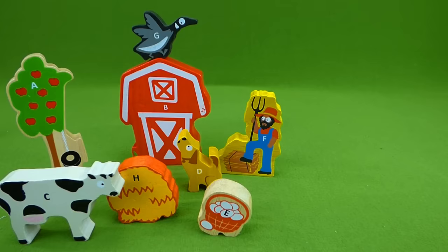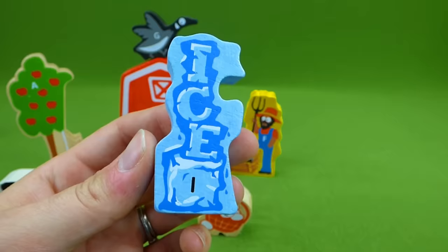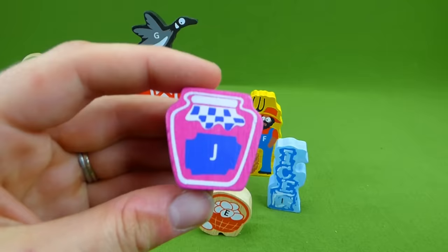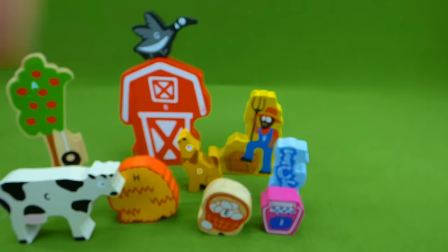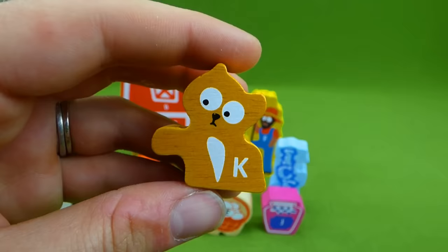And the next letter is I for ice — I makes the short i sound. The farmer needs ice to put in his drink because it's a really hot day out. Do you know what else the farmer wants? Some J for jam, and he's going to put that on his sandwich. Some jelly — mmm, that'll be delicious. So the letter J makes the j sound. And we also have a kitten — this is the letter K, which makes the k sound for kitten.